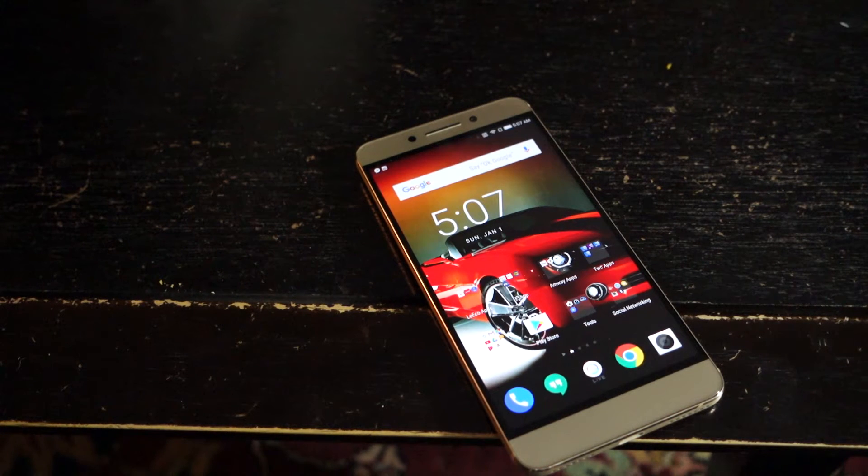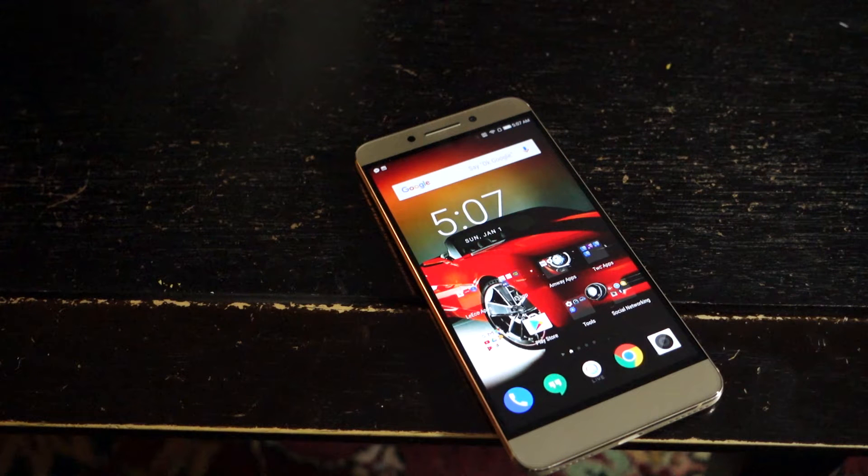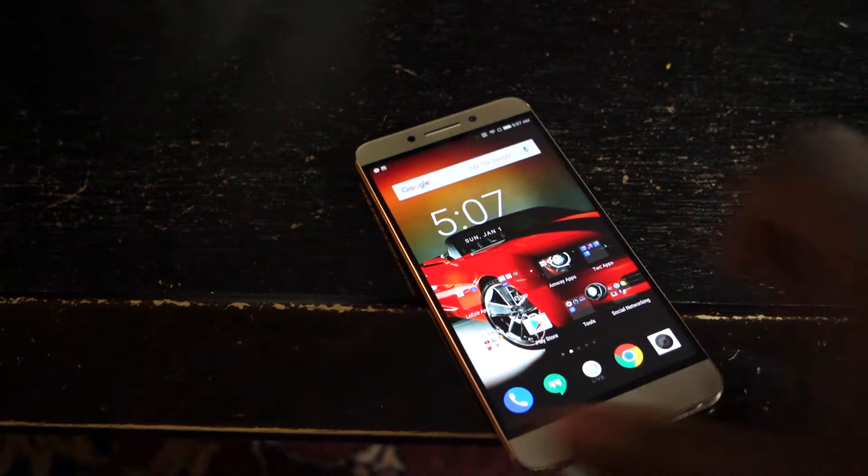So you just picked up your LeEco LePro 3 and you're just looking for some tips and tricks. Let's get started. Without further ado, you're now rocking with Rakama.